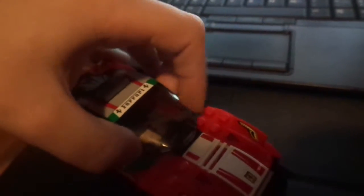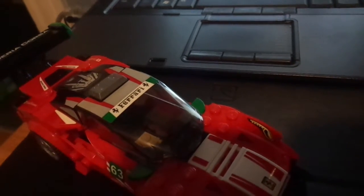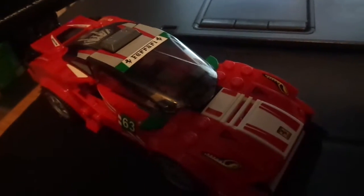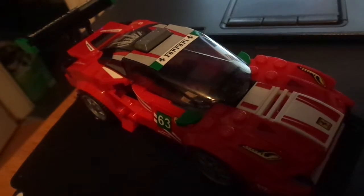So that's my kind of review on the new LEGO Speed Champions Scuderia Corsa Ferrari — something something. I'll see you in the next video.